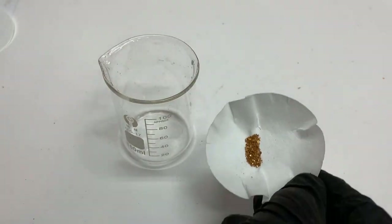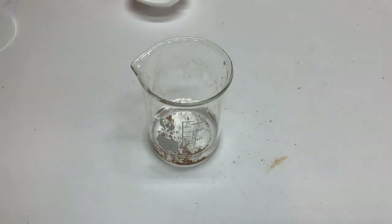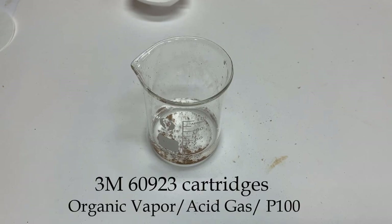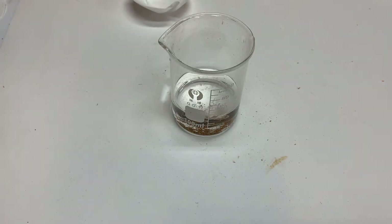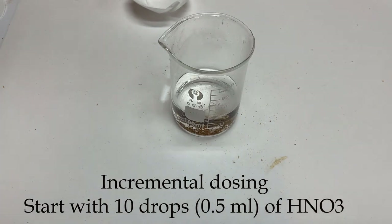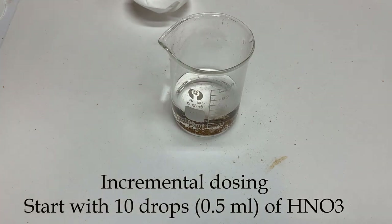Now I'm going to dissolve my purified gold in aqua regia. I'll start with a little bit of distilled water — slightly less than 20 milliliters. The rest I'll do with my respirator on. The cartridges are made for acidic vapors, cartridge number 60923. Hydrochloric acid up to about 40 milliliters, then I'll drop in nitric acid, drop by drop — 10 drops, that's about half a milliliter.